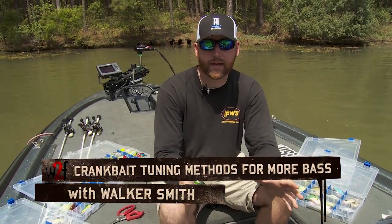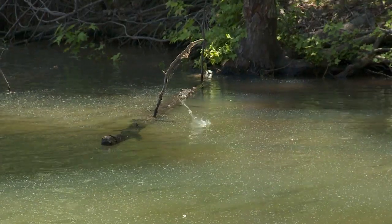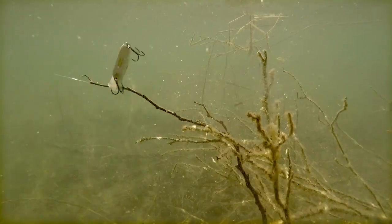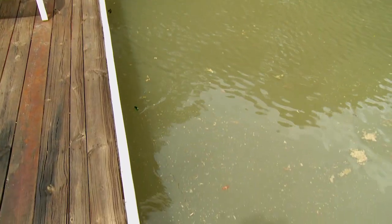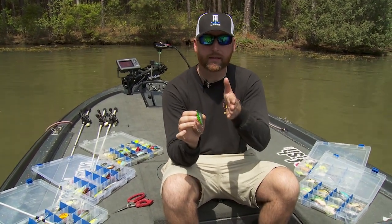Crankbaits are an outstanding way to catch big fish throughout the entire country. If you throw a lot of crankbaits, you have to know how to tune a crankbait because they are made to collide against cover — they're your four-wheel drive lure. So when you hit a piece of cover real hard, or if you make a bad cast at a dock, it's going to throw it out of tune. In order to get that crankbait back to its center line, you have to know how to tune it.